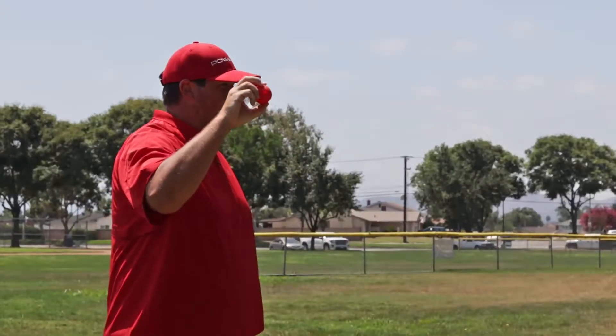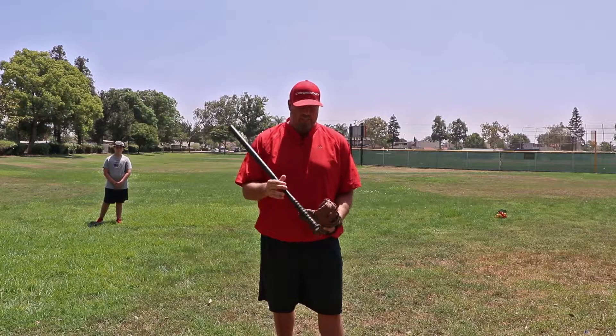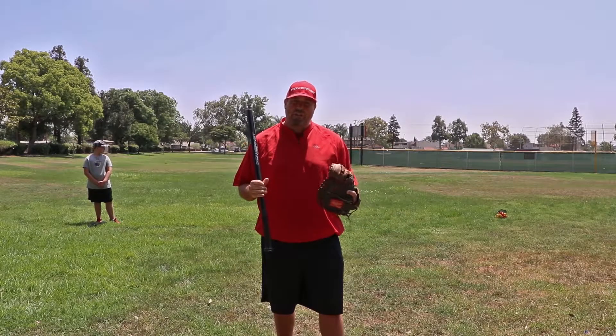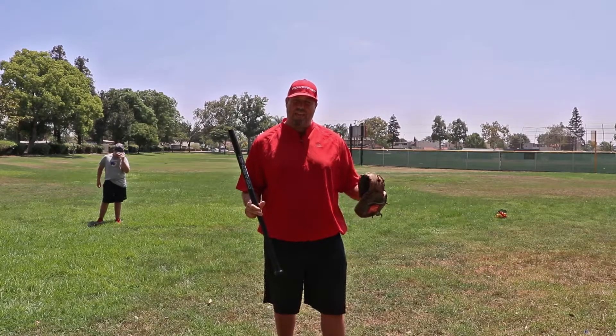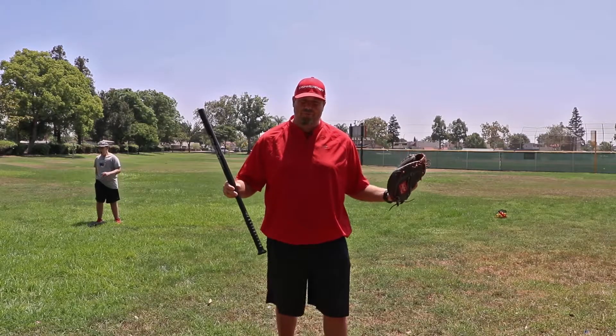Hey guys, Coach Mike here. Today we're just going to go over a little activity that you can do before your games, even as a practice drill. I'm not really worried about swing mechanics and stuff like that, but what we're going to do is take these PowerNet Micro Crushers — they're squishy and they're limited in flight — and we're going to take the accelerator bat, which has a real skinny barrel. We're just going to do live BP, focusing on hand-eye coordination and making good contact and good swings. This is something you can do before your games when you're out in the outfield and you don't have a lot of room, or you might be behind a field waiting for your next game, and you can just do this little warm-up drill — like a little live batting practice without taking up too much room.